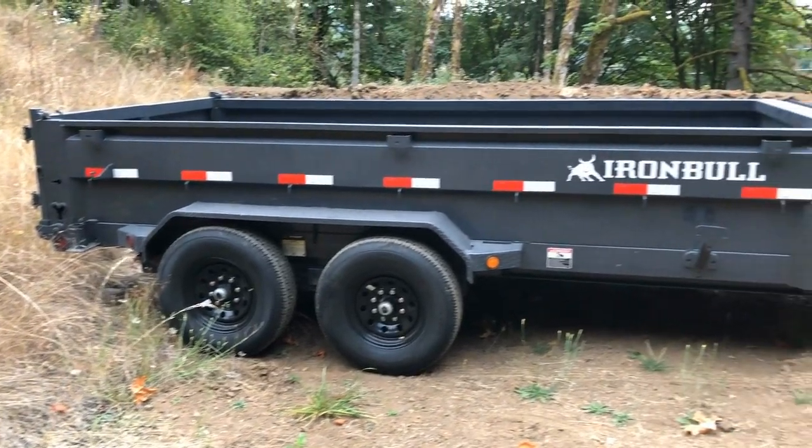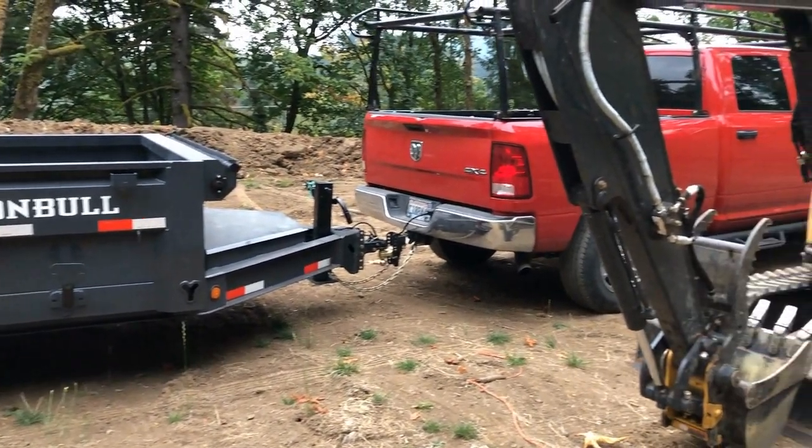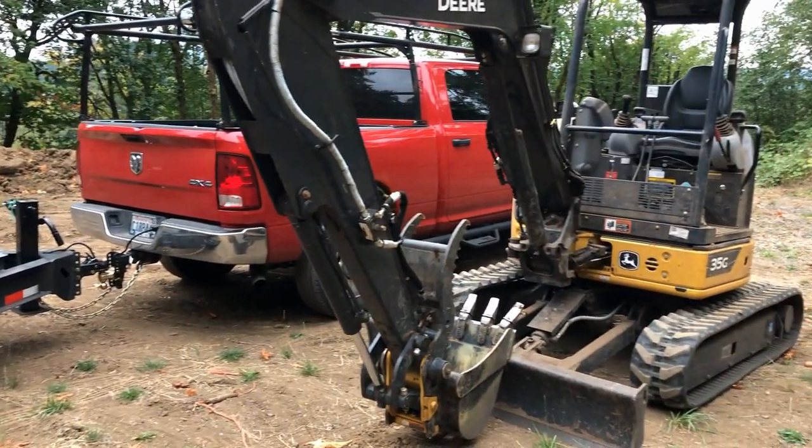If you've been following my channel, I bought a new 35G John Deere excavator — love it. I've been doing work on my property here that I'm developing as a campground, and there are multiple things I've been able to do with it — fantastic. So I wanted to buy an Iron Bull trailer, which I believe is a good trailer, rated at 14,000 pounds. I can put my excavator in it, take it to my other property, take it to off-site jobs, load up dirt, rock, or whatever, haul it away, and come back to pick up my excavator. I want to be able to move my excavator around because my home property is very hilly and needs work too.